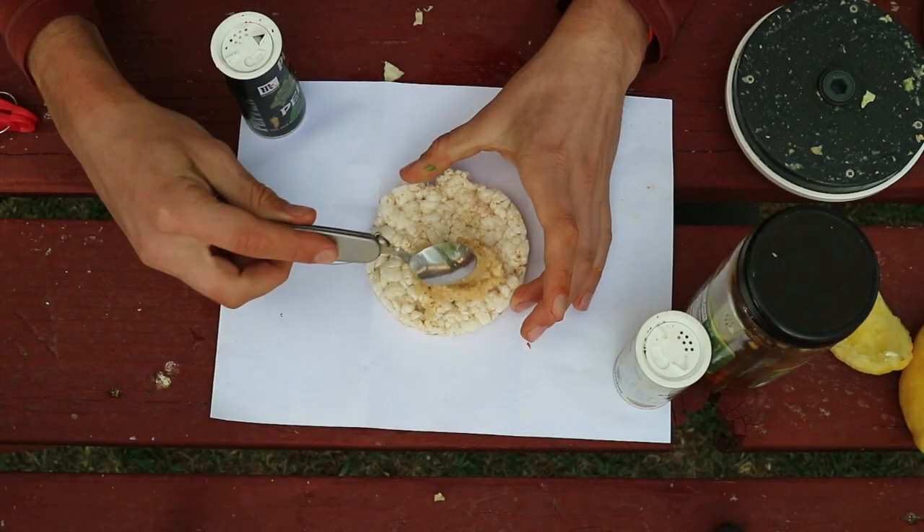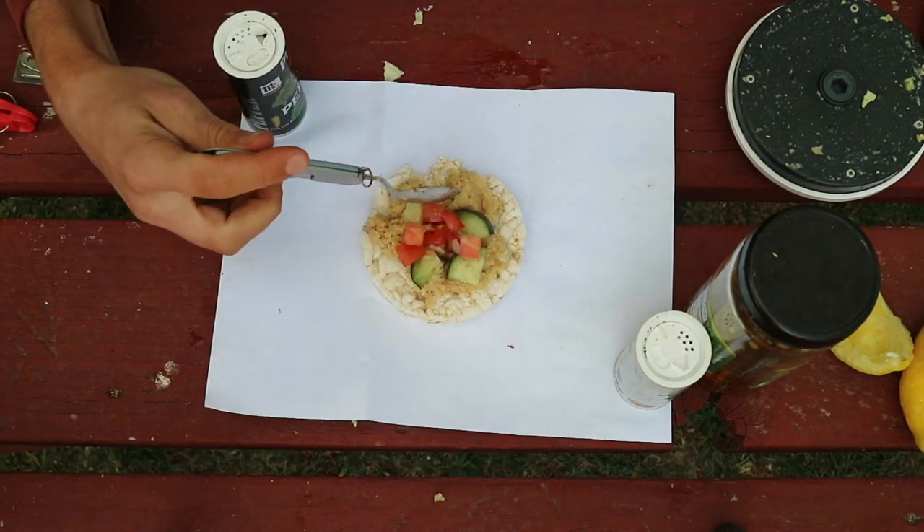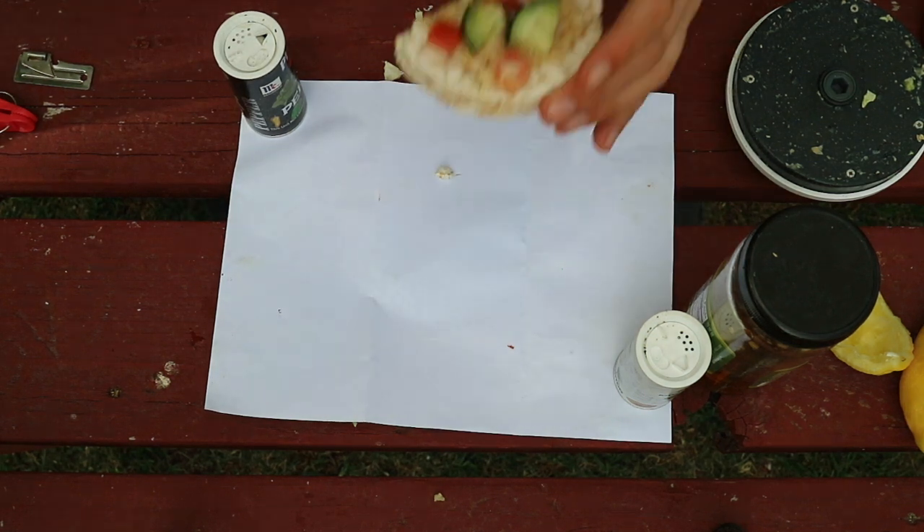Once again, smear that onto a rice cake and you can top it off with slices of cucumber and tomato. And if you really want to get fancy, put some feta cheese on there as well.